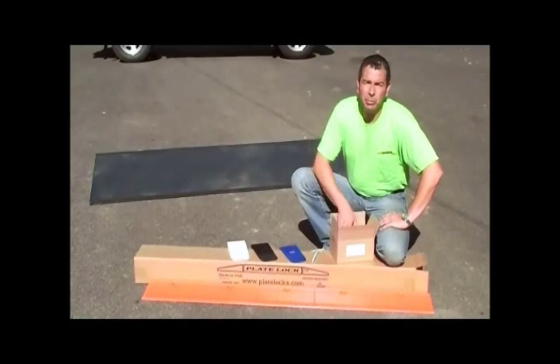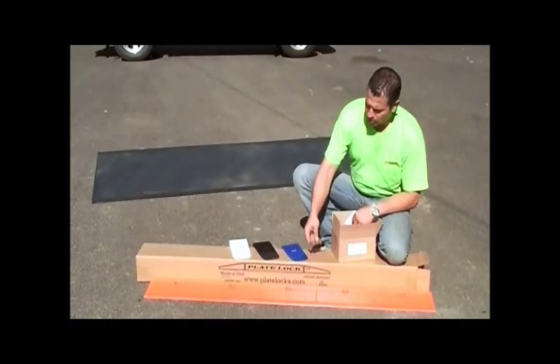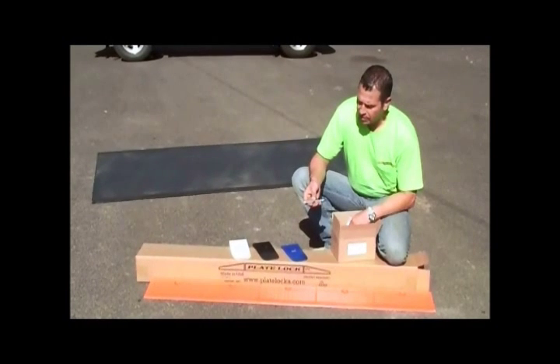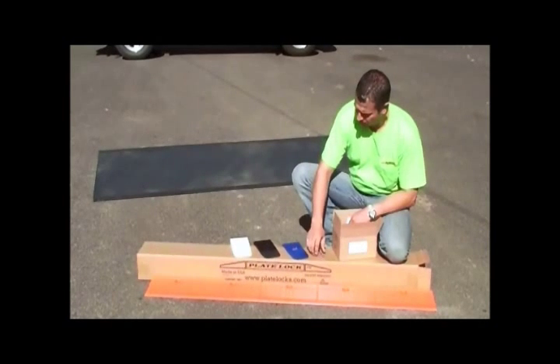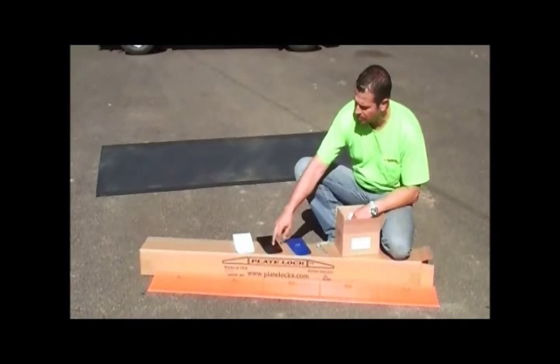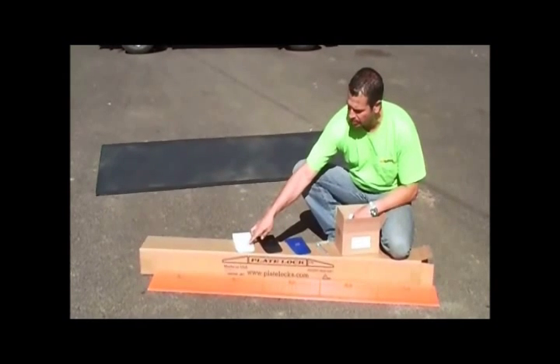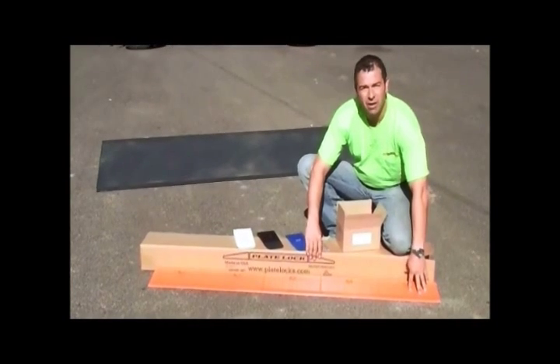When you open up the accessory box, you'll find inside the installation and removal instructions, 24 of the Titan 3/8 by 4 inch concrete anchors, 3 of the quarter inch plate lock shims, 3 of the half inch shims, and 3 of the 3/4 inch shims. In the plate lock box itself, you'll find 8 of the 5 foot long plate locks.